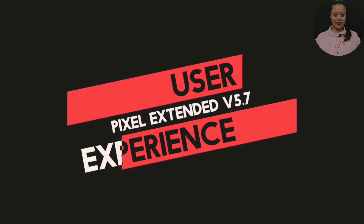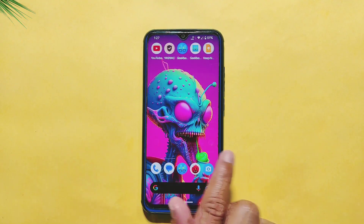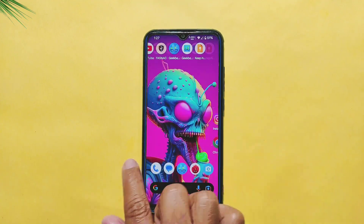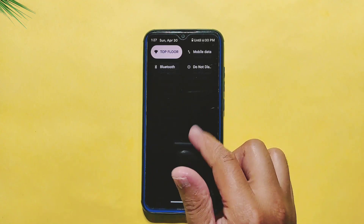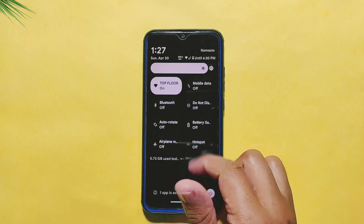Let's begin by discussing the user experience of the Pixel Extended ROM. When scrolling and swiping across the screen, the ROM feels smooth and responsive. However, there is a slight stuttering in the Quick Settings panel when swiping down from the status bar. Apart from this minor issue, the overall user experience is great.